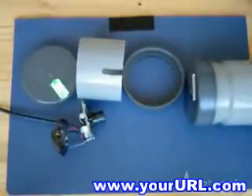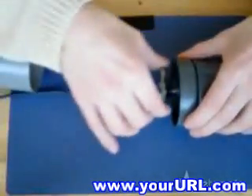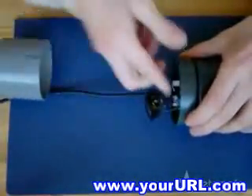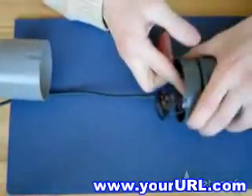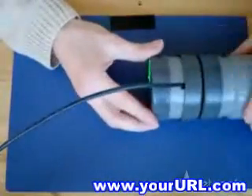To make a nice housing for the lens, use two other end caps and a piece of pipe. One end cap has a large hole, the other one is closed. Make a slot in the pipe for the USB wire. Finally, glue all the PVC parts together using PVC glue.